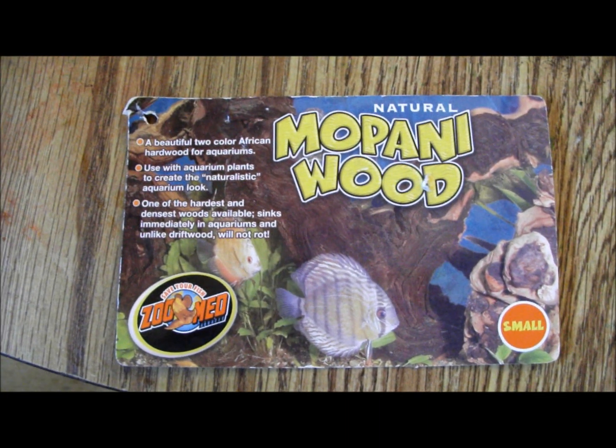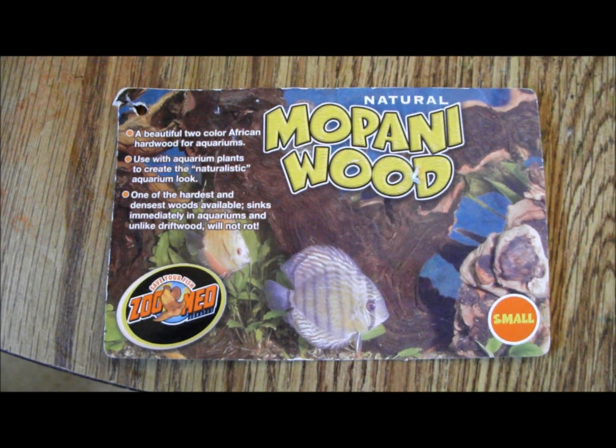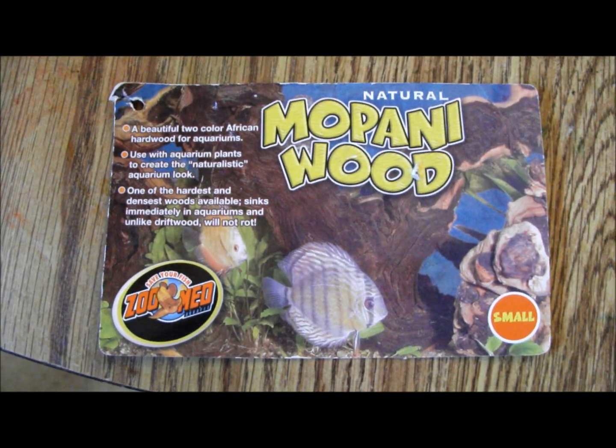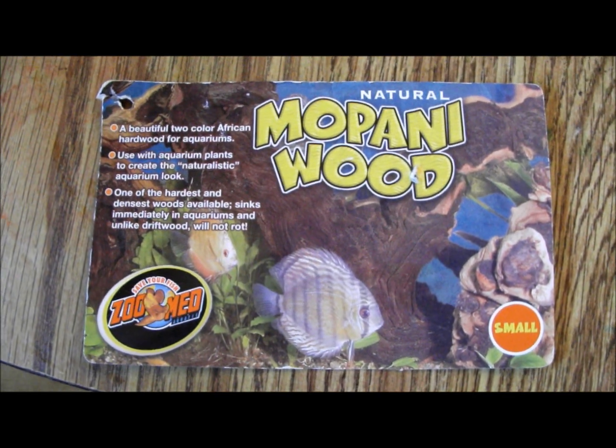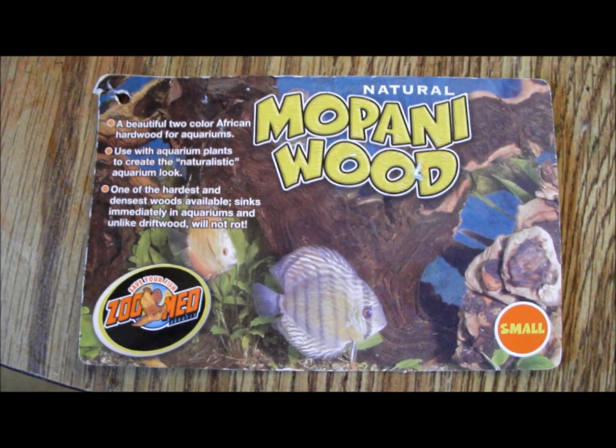Hey guys, I'm going to show you how to cure your driftwood. Curing is actually removing the tannin from your wood so it does not leach into your tank water, making it look brownish.